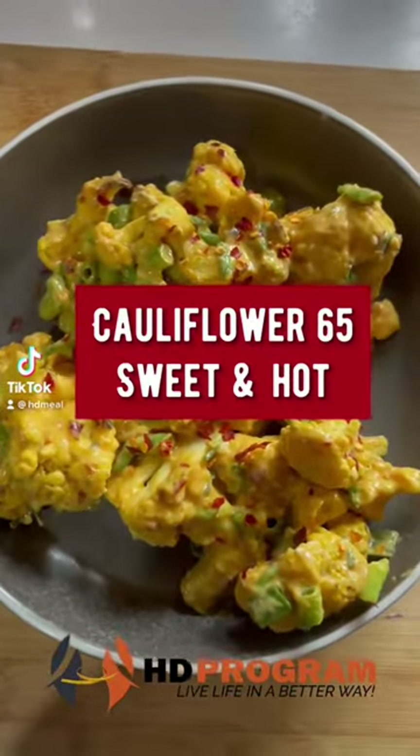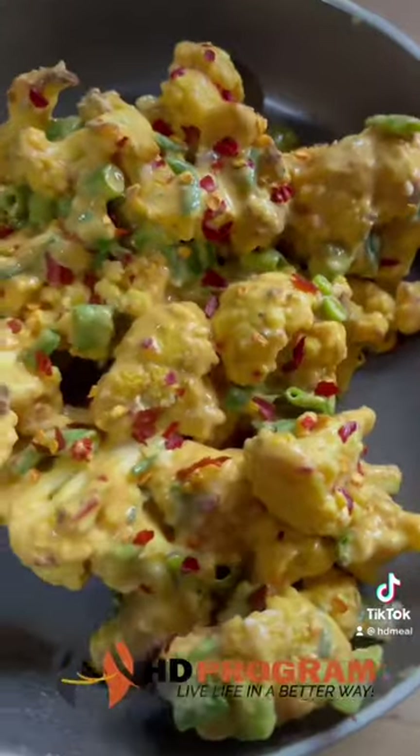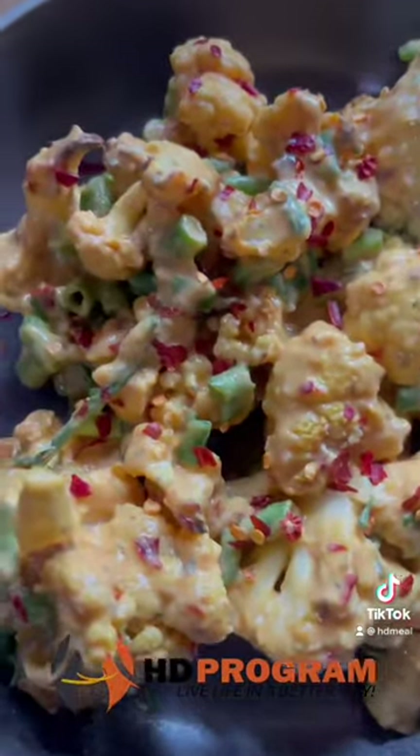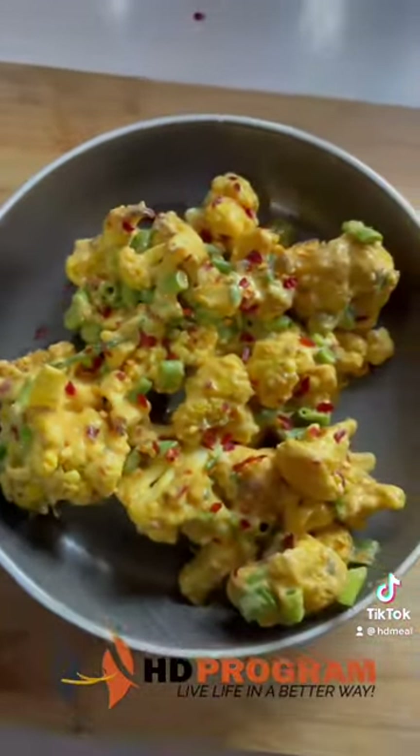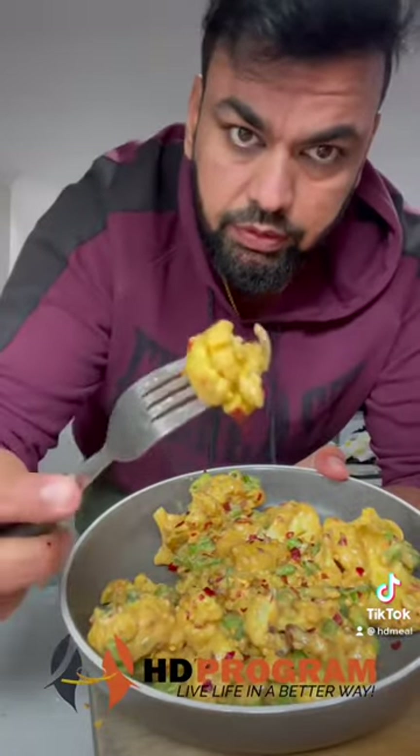We have Cauliflower 65. It's sweet and hot. It doesn't require any cooking skill. This recipe is 100% easy to make. If you want to keep calories in check, it's less than 150 calories. So without wasting any time, let's get into the recipe.